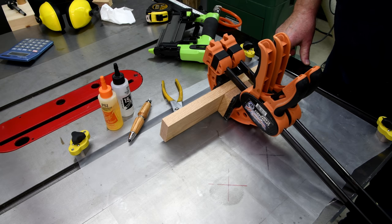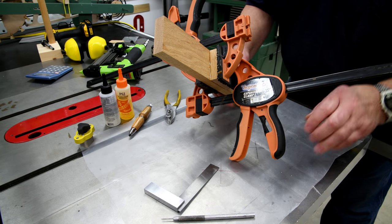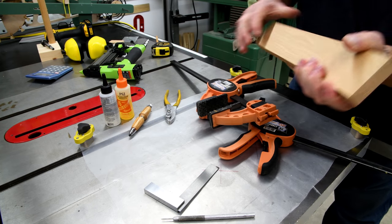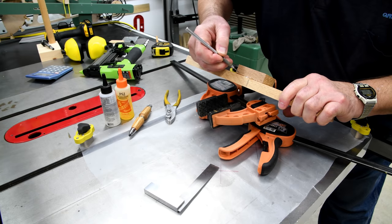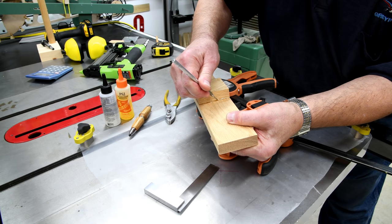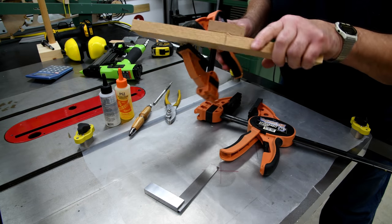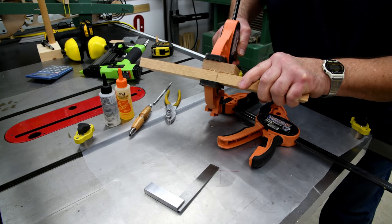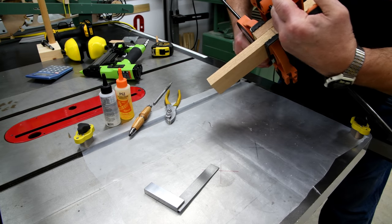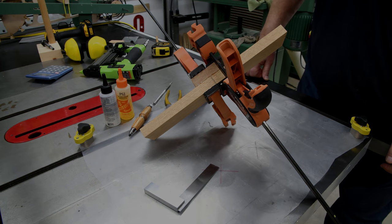It's not the best job I've ever done, but it'll work. I changed my clamp configuration there. This is a little bit soft yet — not runny soft, just a little bit soft. I think I'm going to leave it for a while. It's been probably 45 minutes, an hour maybe. I'm just going to leave it. We'll see what we've got in the morning. We'll see you next time.